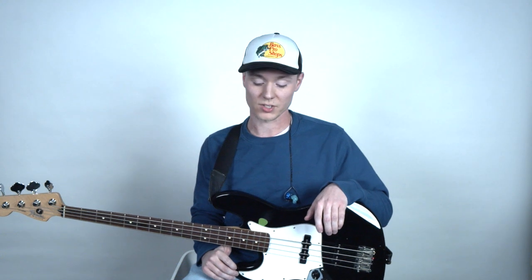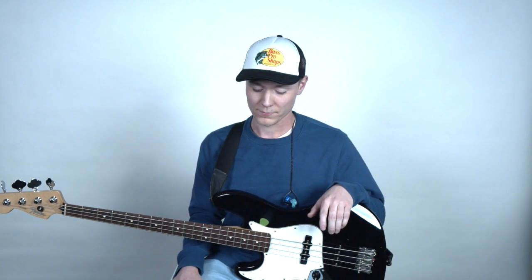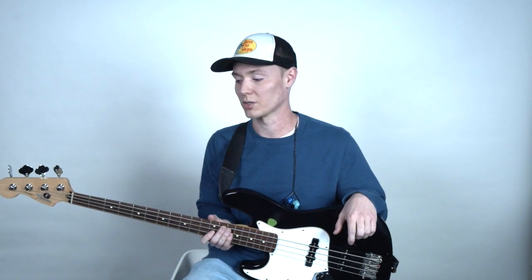Something also to note when dialing in your tone, especially with round wounds, is making sure you're replacing your strings pretty often. It's kind of a joke that bass players don't really change their strings, but when it comes to this more modern worship tone we're looking for, changing your strings pretty often is going to be your best bet starting with the guitar to get a good tone.